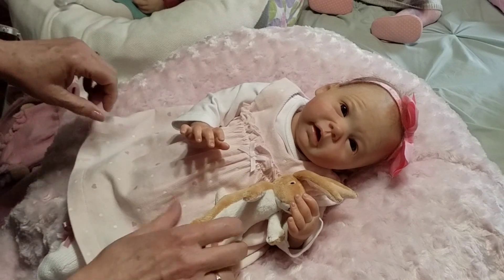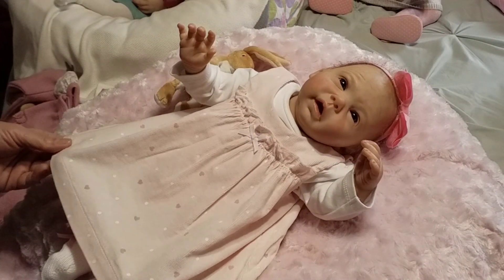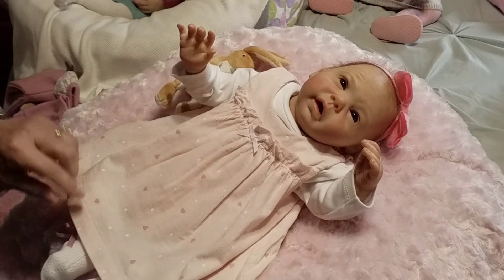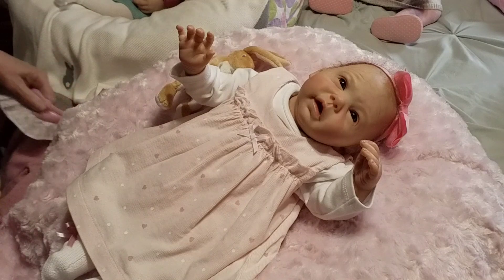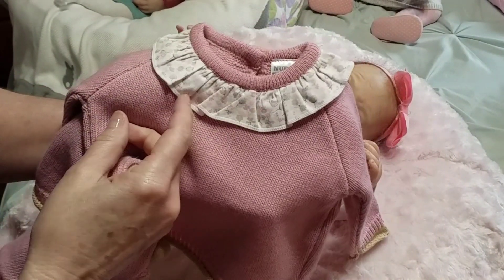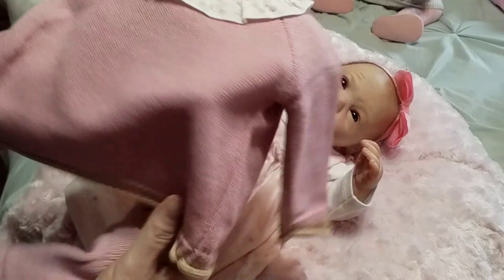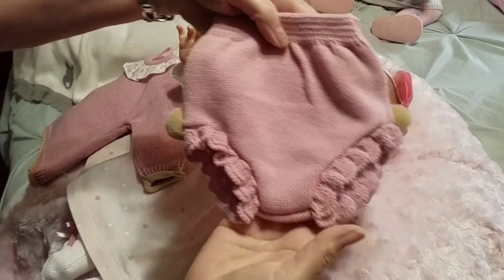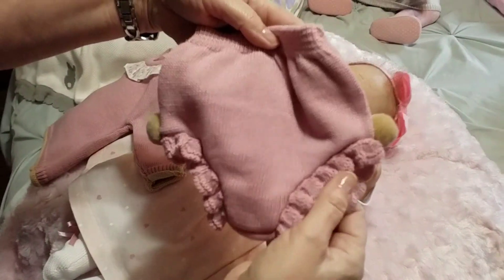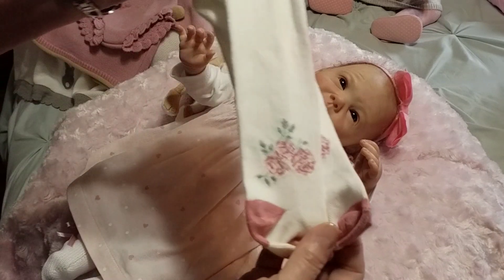What we're going to do is change little Alice out of this pretty little corduroy pinafore dress she has on, that has little pink hearts and white dots on it. We're going to be putting her into this sweet little knitted top with a little ruffle collar with different colors of tan and deep pink, trimmed with brown buttons down the back, and kind of has these sweet little pants to go with it with little tan pom-poms and ruffles around the legs.